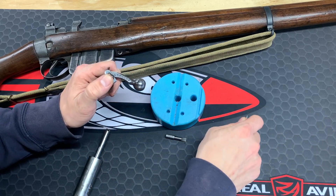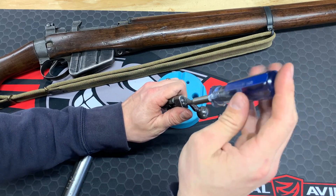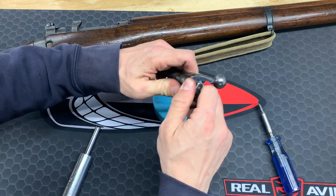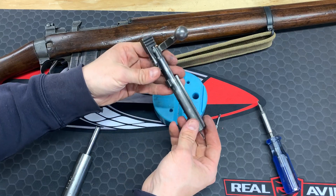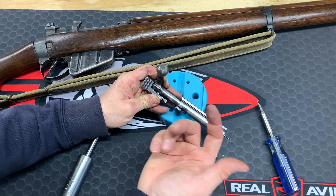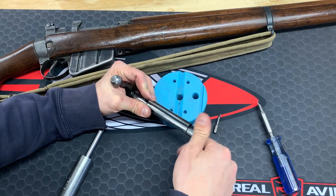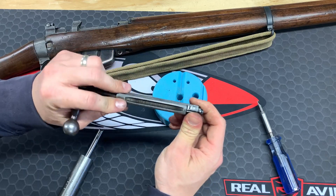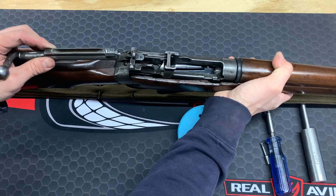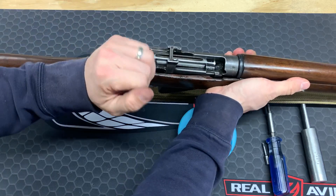Now put the screw in the back using the correct fitting screwdriver bit, and turn it clockwise to put it in the open bolt position. Then screw in the bolt face — it's not going to screw in tight, it's meant to rotate. Now put it back in the rifle, which is super simple. Just line up that bolt face, slide it forward, slide it into the rail, and you are good to go.